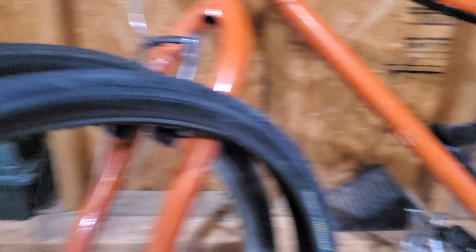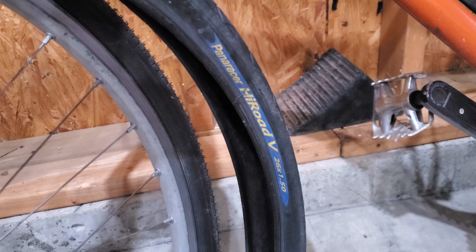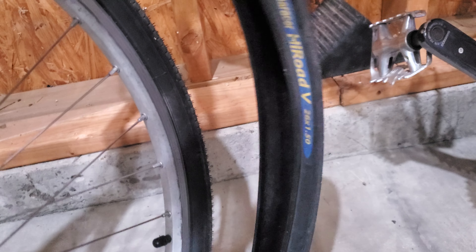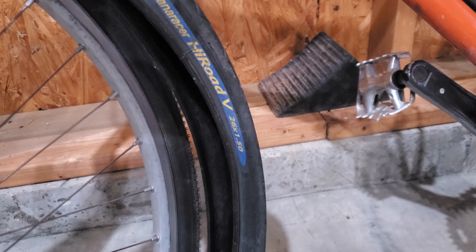I've been using them for maybe about half a month now. I kind of wanted to make a video when I first got them, but now that I've used them quite a bit I feel more confident comparing them to my old tire.